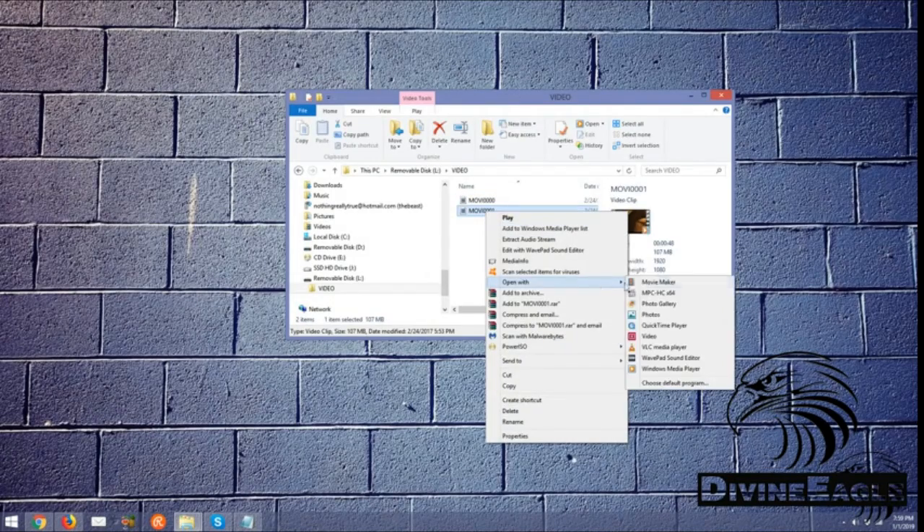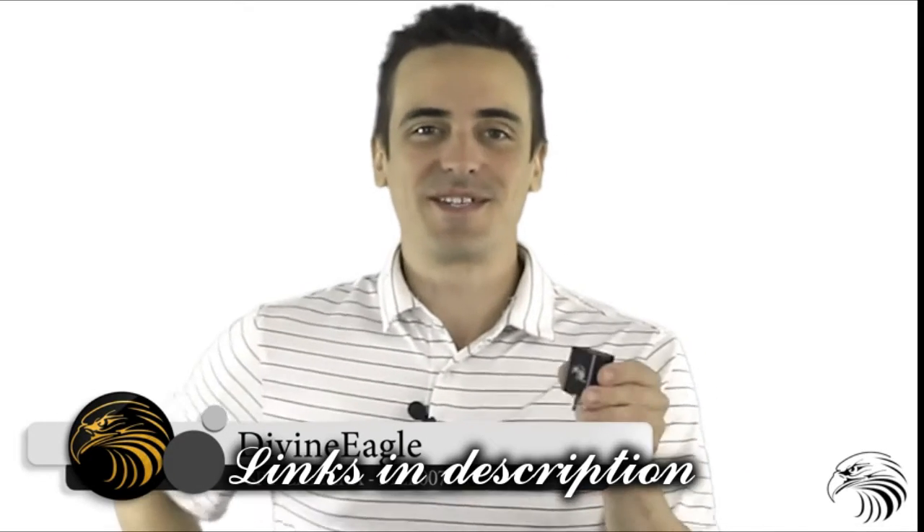That's video L-A-N, not L-A-N-D, by the way. That wraps up this video. We hope that you now know how to utilize your new smart charger camera to its fullest. If you have any questions, you can reach out to us through the Amazon Message Center. Thanks again.